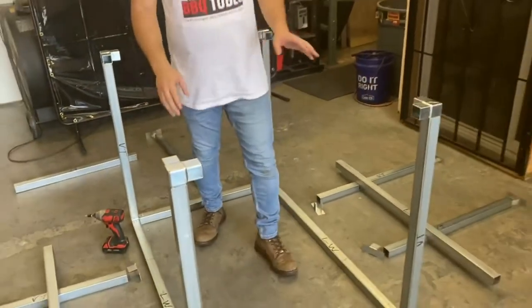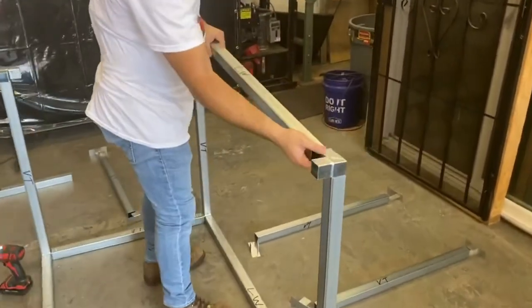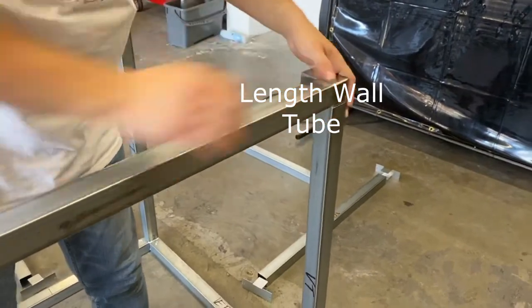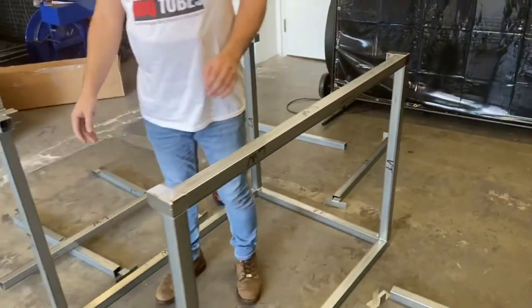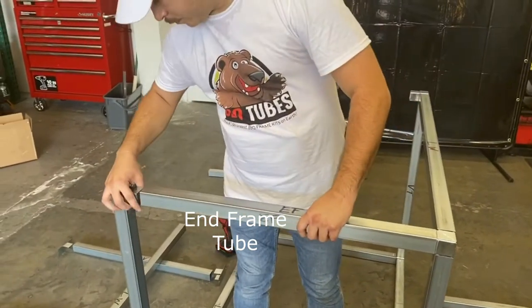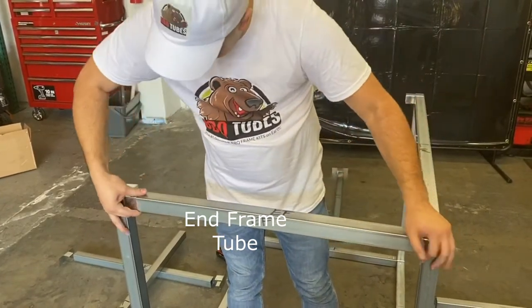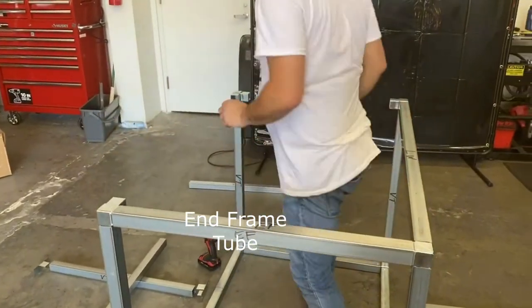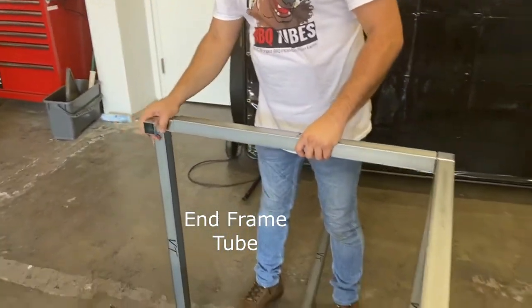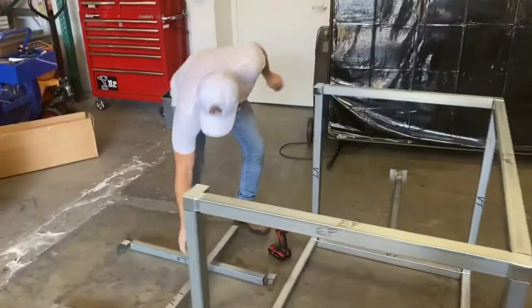We're almost done here. Now we're going to put our first length wall tube in — it slips right in. Then we'll put our end frames. And last, we'll put our last length wall tube in before we screw everything in.